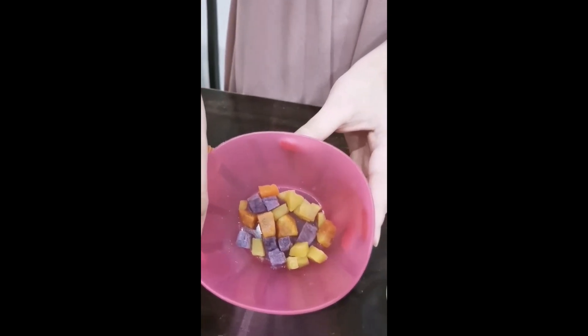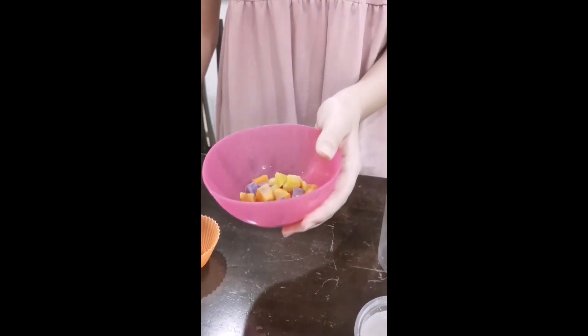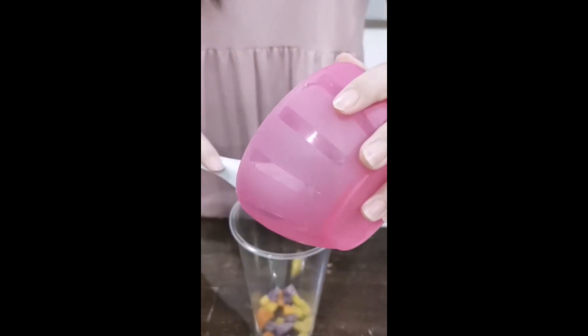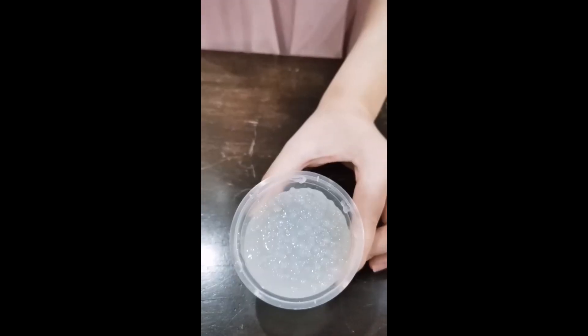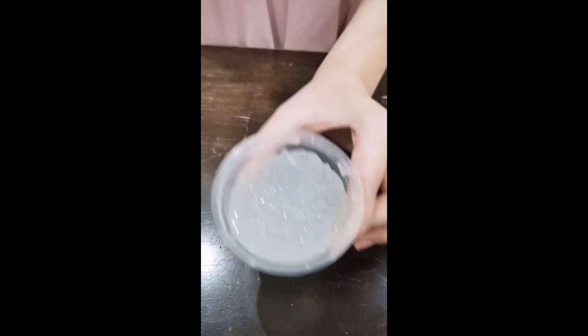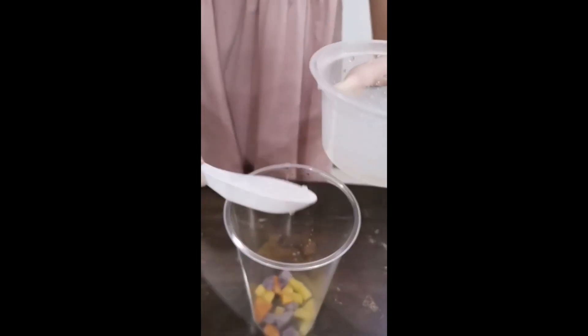The first step is to prepare the taro and sweet potatoes. This had been diced and steamed for 20 minutes. Next is the sago, which had been boiled till translucent and transferred into cold water to prevent them from sticking together.